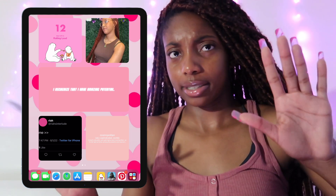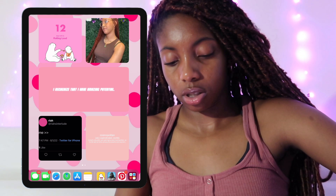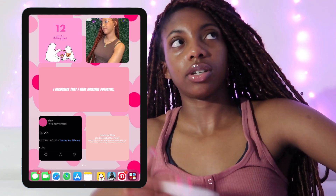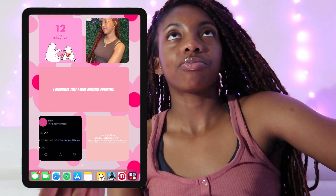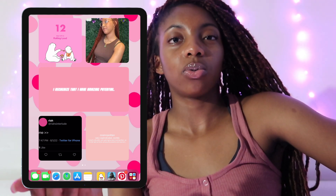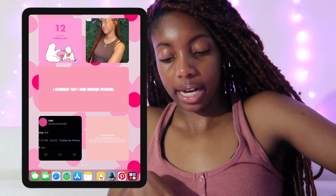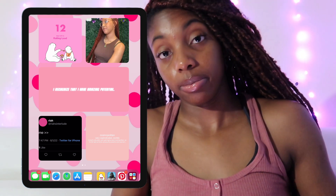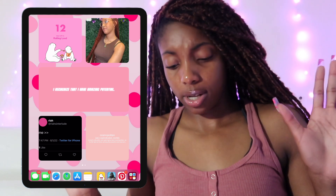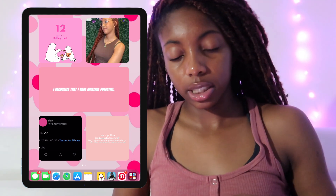We've got a quotes widget — affirmations on the daily. I set it up so I see a new quote every few hours. This one says 'I recognize that I have amazing potential.' If you see positive things, positive things happen to you.